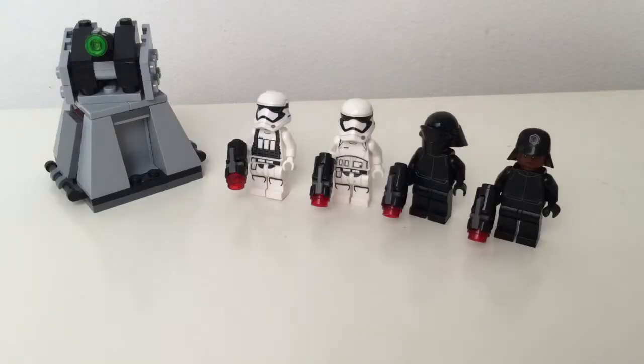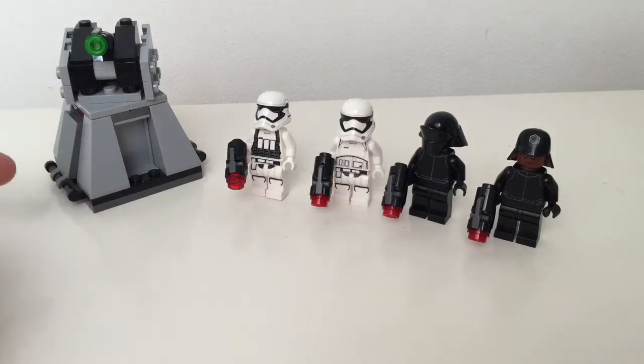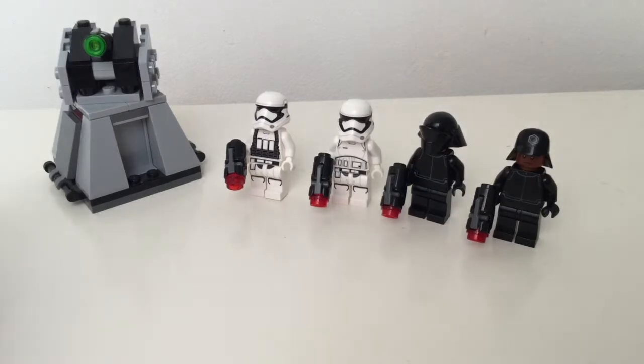Overall I have no downsides to the set — first time ever there are no bad things about this set at all. I think the minifig range is good, I think the build is good and it scales pretty well for a battle pack. I love it — this is, I'm not scared to say, one of my favorite Star Wars sets out there.